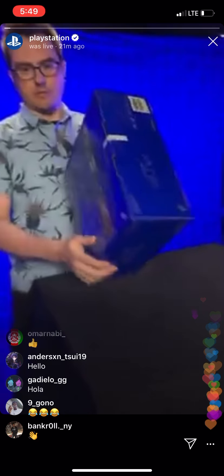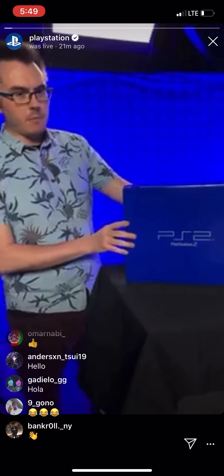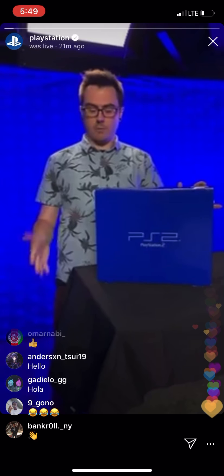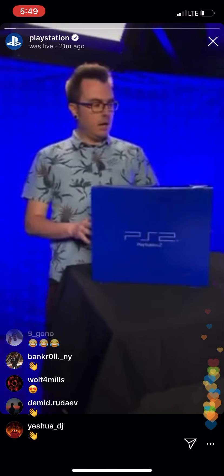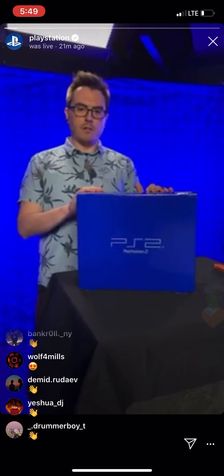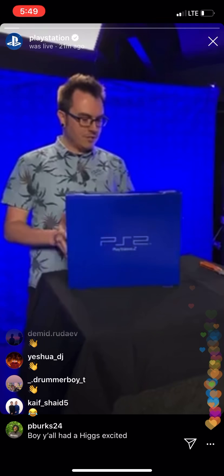It's new in the box. As you can see, it's never been opened. We're going to crack the seal on this bad boy today because the 20th anniversary of PlayStation 2 is coming up this week on March 4th. We were going to be taking a few photos of this brand new PS2, and we figured it might be fun to just share this unboxing experience with all of you since it's not every day that you get to open a PS2 for the first time. So let's dive in.